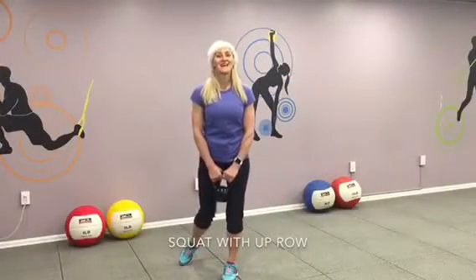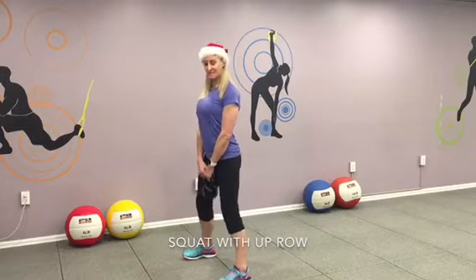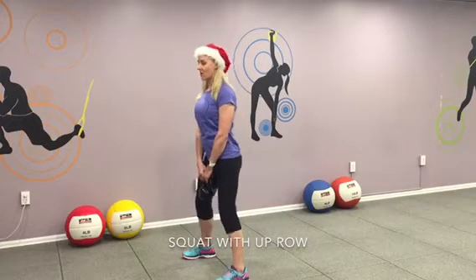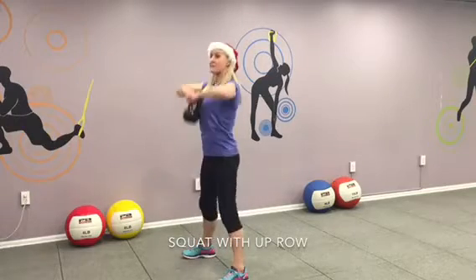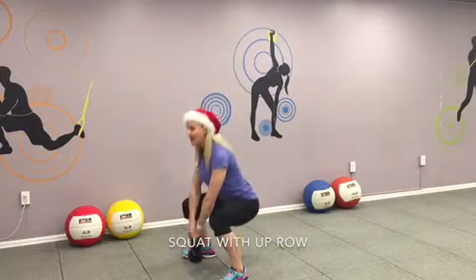Here's your next exercise: squat with the kettlebell and up row. Get your kettlebell and join me. Little bit wider feet, more than hips width apart. Shoulders back. Chest up. Ready, let's go. Go down to a squat. Strong squat. And up. Exhale. Coming down. And up. Exhale for two. Three. Keep your chest up. Lift. Four.